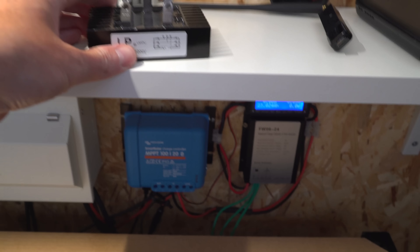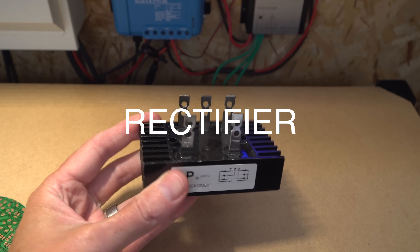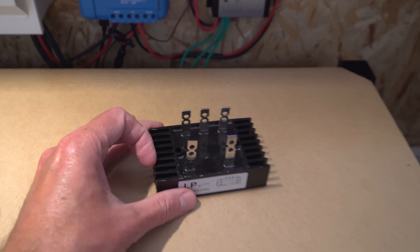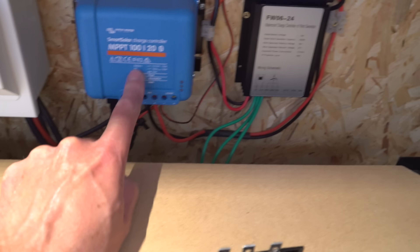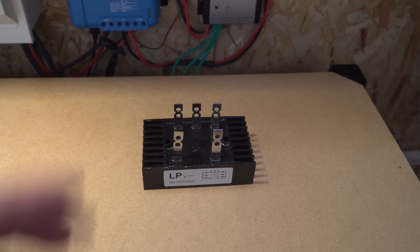I'm going to mess around with the wind turbine now because there's something I wanted to do. If you've been watching the videos, you know I've installed a wind turbine. I've got this regulator here which I want to put in place of this charge controller. I'm going to swap this over. The idea behind this is it's just a straightforward regulator, so it hasn't got any voltage restrictions like this one, because this can handle up to 100 volts.